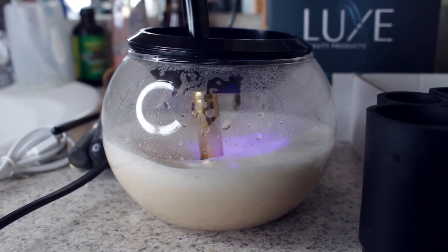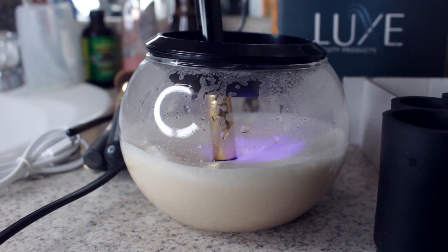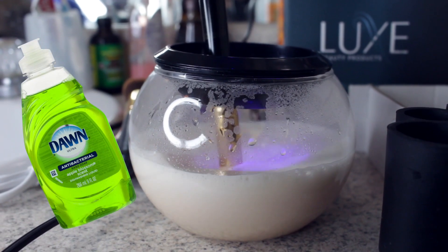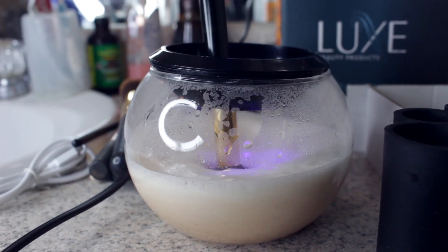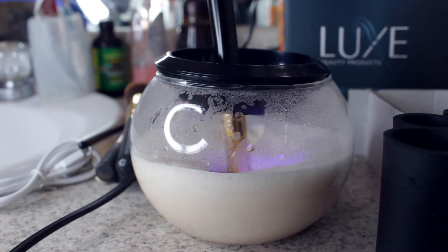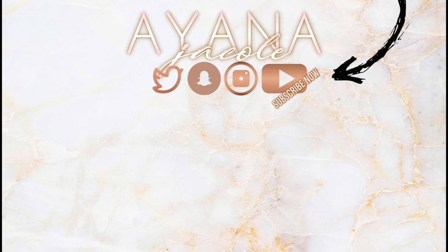If you have brushes that haven't been cleaned in a very long time, I would definitely say pre-treat with Dawn antibacterial liquid detergent just to loosen up the makeup that's embedded into the brush, then go ahead and put it in the bowl and it'll knock it right off. If you have any questions or suggestions, please comment below, make sure you subscribe, thank you so much for watching, and I will see you all next time!